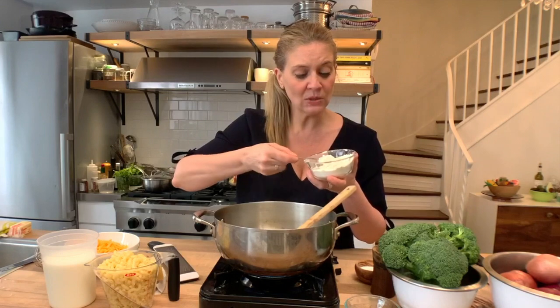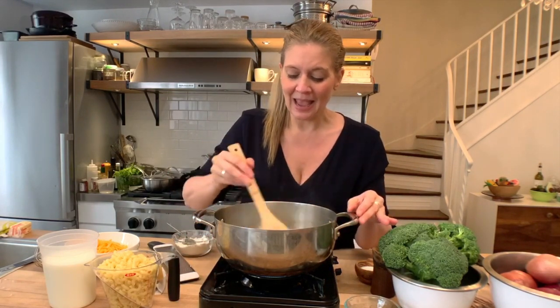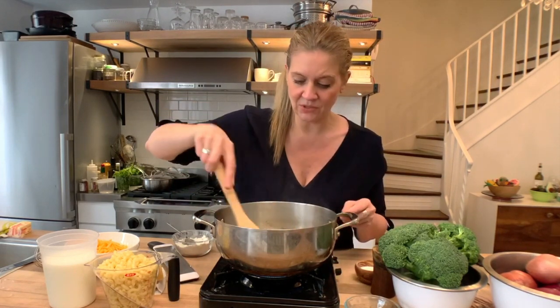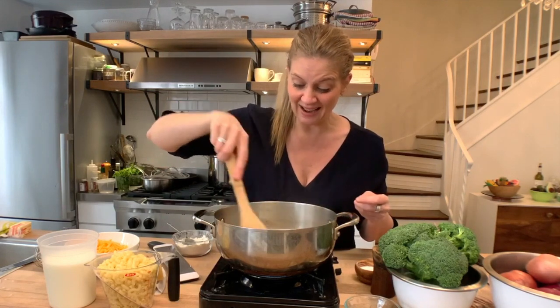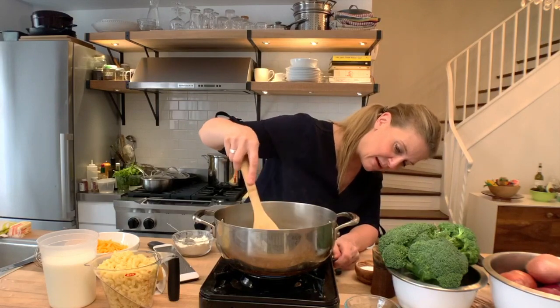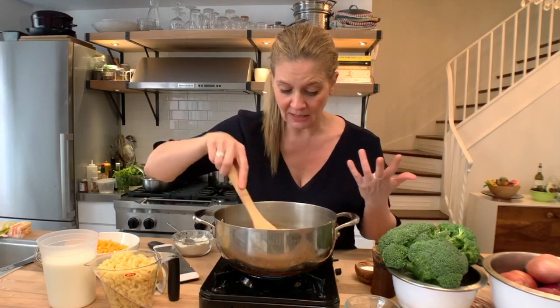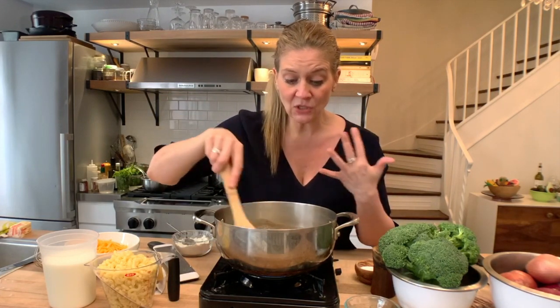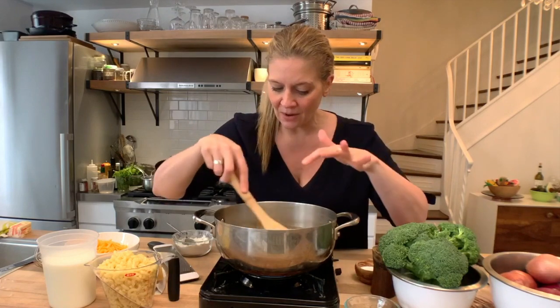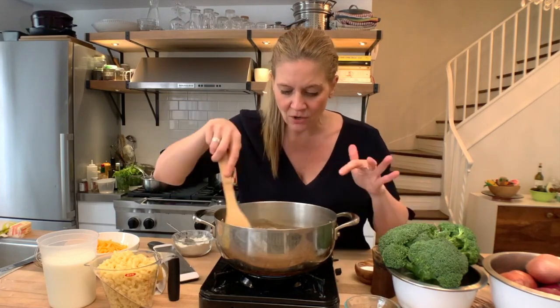I'm going to put in about two tablespoons — they're heaping. I don't like to measure too exact. Just stir it together. What you want this to look like is wet sand. You have to cook this a little bit on low heat, because you don't want to toast the flour. You have to cook it so that the flour is not raw — because if you don't cook it now, once the milk goes in, the flour will not have an opportunity to cook. So this is where you're cooking the flour.